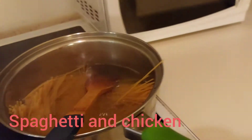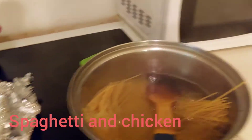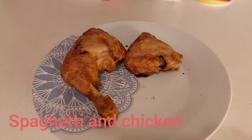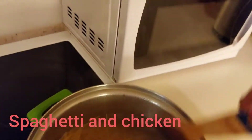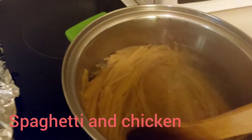This is my finished fried chicken — the one that was in the oven. I have to finish with my spaghetti first, then I prepare them.